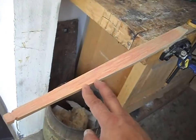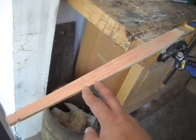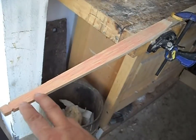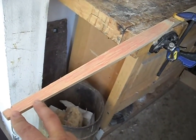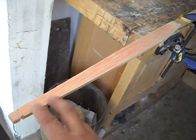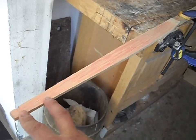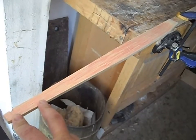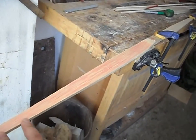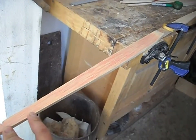Right now this is drawing 50 pounds at 18 inches. Yesterday it was 50 pounds at 16 inches, so I gained a couple more inches. After this we're probably going to get down to maybe 19, maybe 20 inches. At that point we'll stop and reflex the limbs.